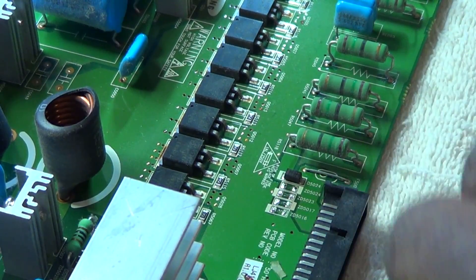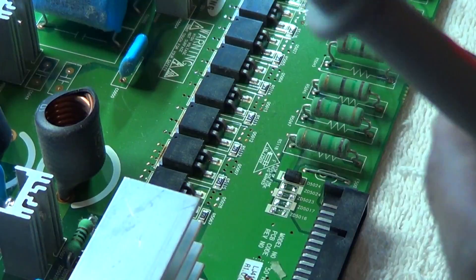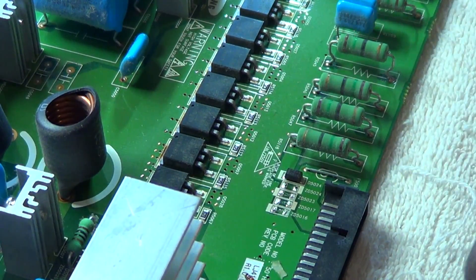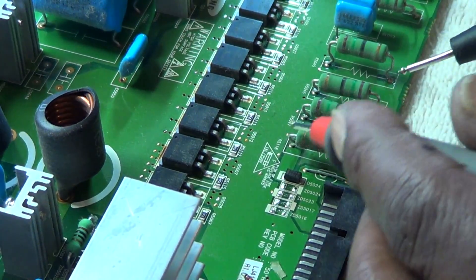I'm going to replace all four — I didn't bother to check each individual one because the short is actually gone now after removing them. Just so you know, this diode right here is actually supposed to read short because it is definitely in parallel with this resistor.